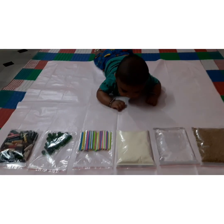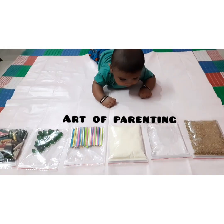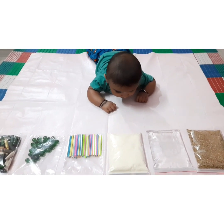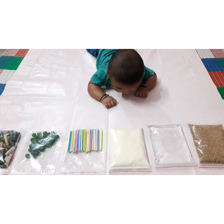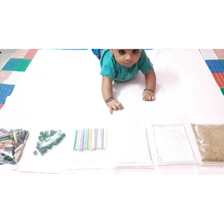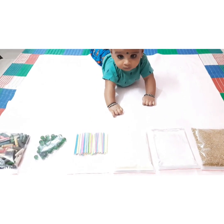Hello parents, welcome to our channel Art of Parenting. In our previous video we threw light on the cognitive development theory by Piaget. Based on that theory, in this video we came up with a few activities which will help your child to develop their tactile sense.